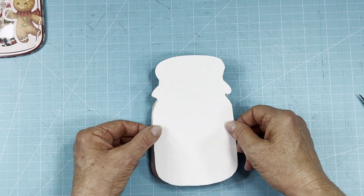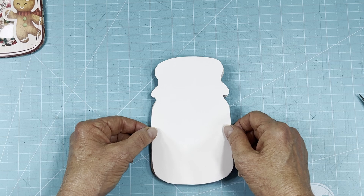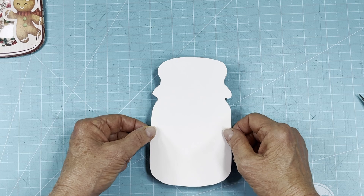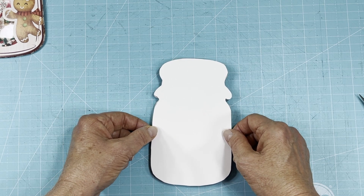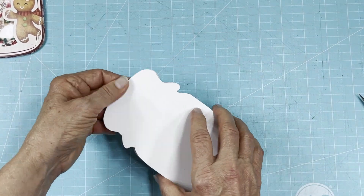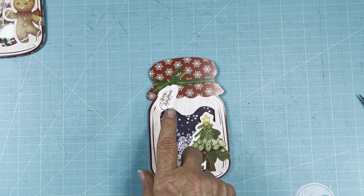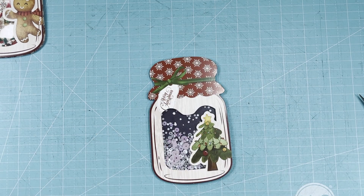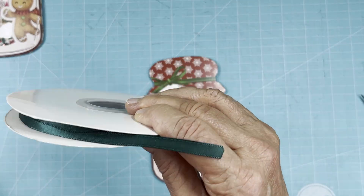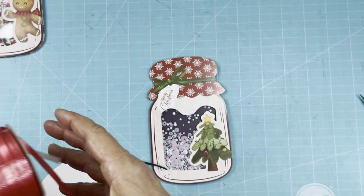On this one, on the back, if you want to stamp a "to and from" you can use it like a label or tag. But I'm going to show you something else to do with it. Now let's add some ribbon. I'm going to put real ribbon on — we'll stick with green. If you don't have eighth-inch ribbon you can use curling ribbon for wrapping packages; that'll work just as well. I'll just take a hunk off for now.